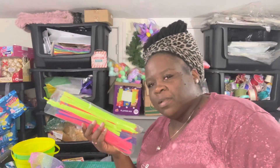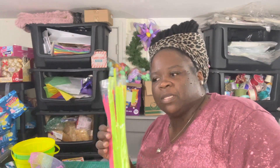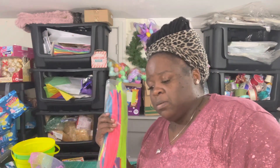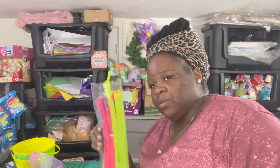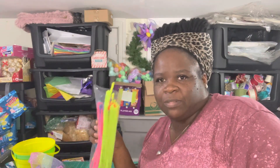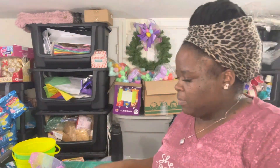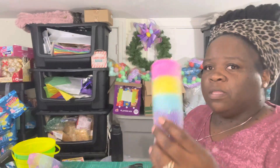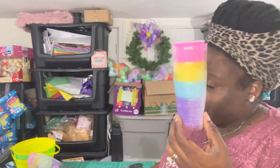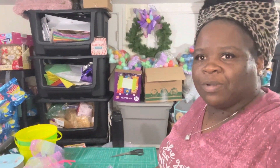I don't really use pipe cleaners a lot on bows — most times I use string — but for Easter I'll use the pipe cleaners because I have to stick and move and I don't have time to tie bows. I use pipe cleaners for Easter and I love the fun spring-bright colors that go with Easter baskets. These came from Walmart and Dollar Tree, and you can probably find them at Family Dollar or Dollar General too.